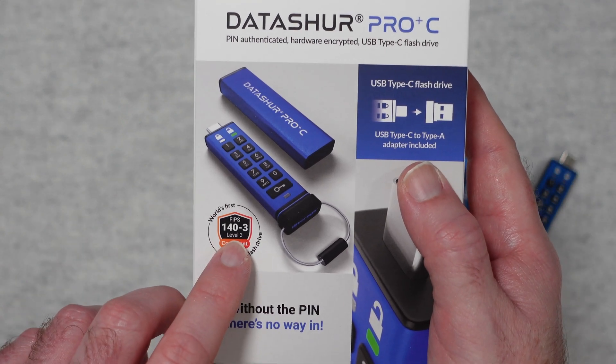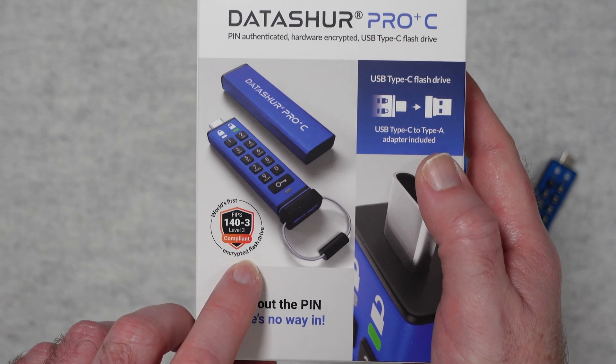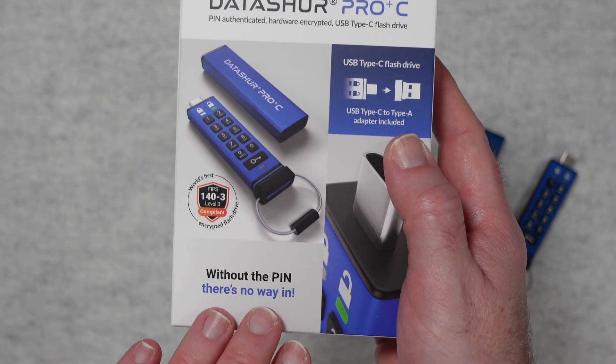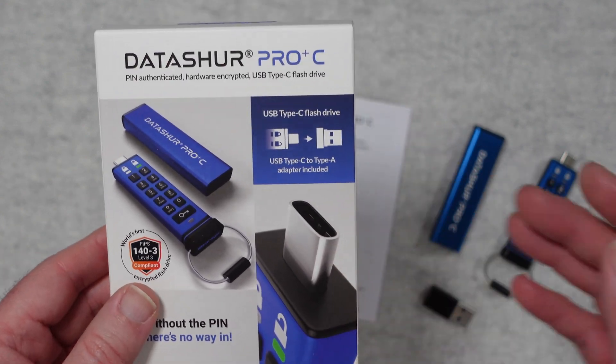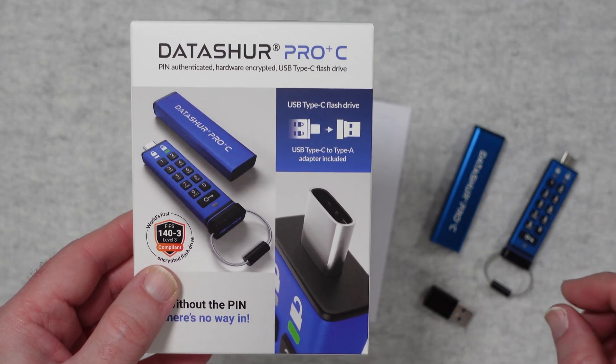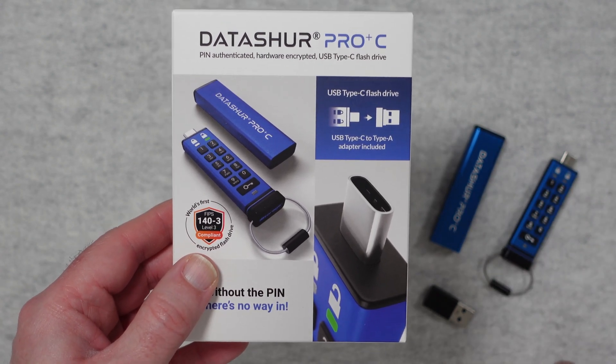This is the world's first FIPS 140-3 level 3 compliant encrypted flash drive. Without the pin there's no way in — really good tagline, and that is very true. If you don't put the pin in correctly then you simply cannot access the files stored on the flash drive.